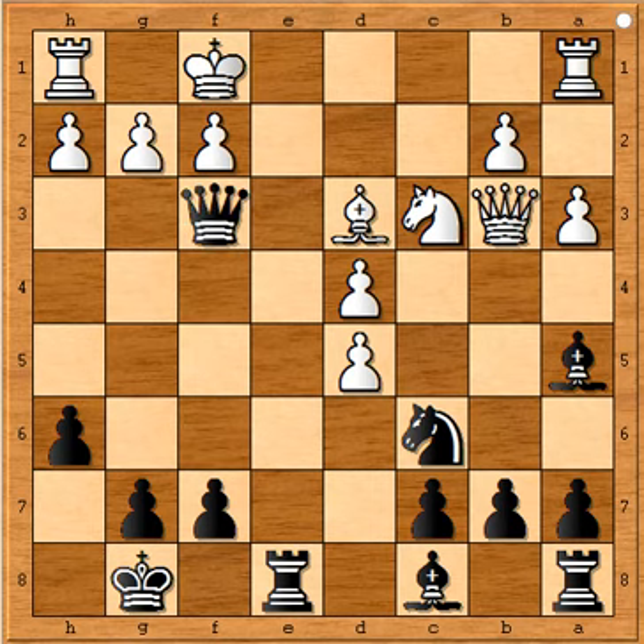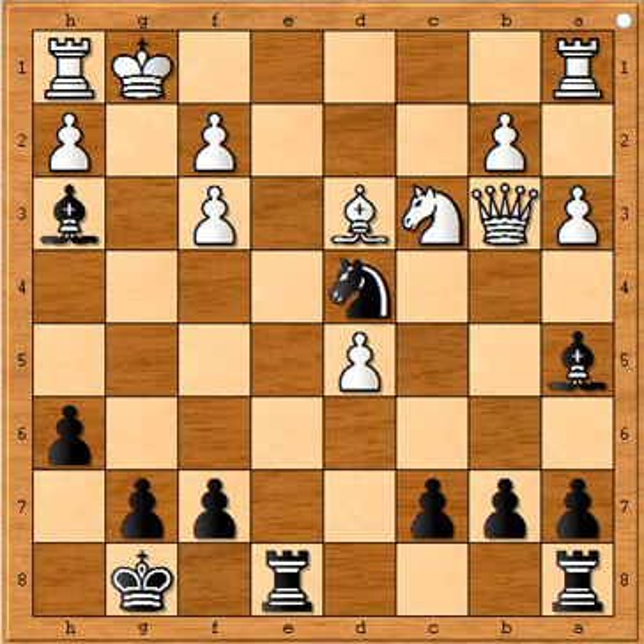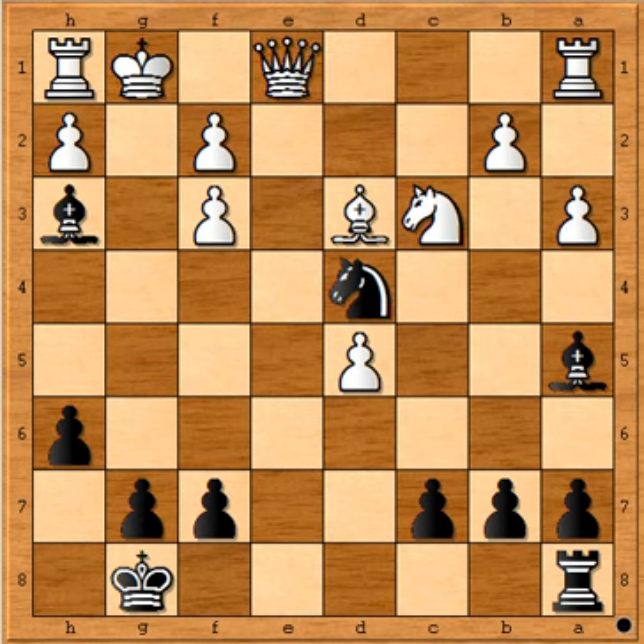Queen captures f3 and g captures f3, Bh3 check, Kg1, Ncd4, Qd1, Re1 check — Qc1 is the forcing move, and now the final blow is Ncf3 checkmate.